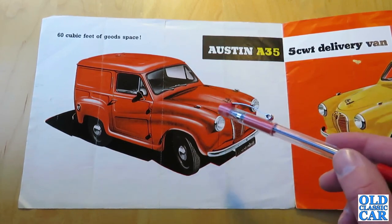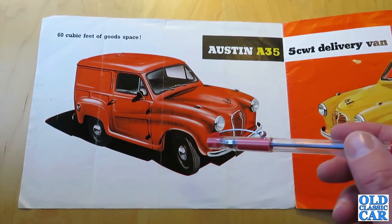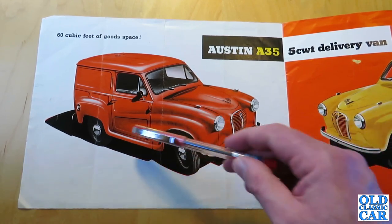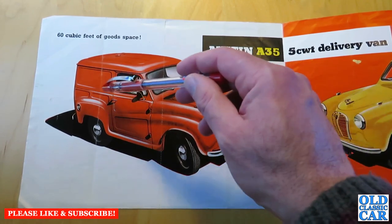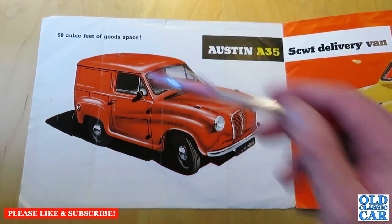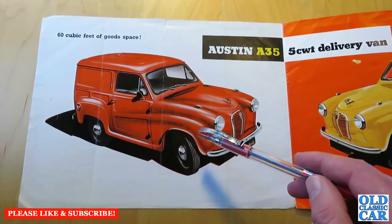In 1962 the Mark II A35 van came along — that was the AV6. The doors were smoothed out, making them a bit more like how the cars were. Flashing indicators replaced the semaphore trafficators, and the grille and wheels were both painted white.